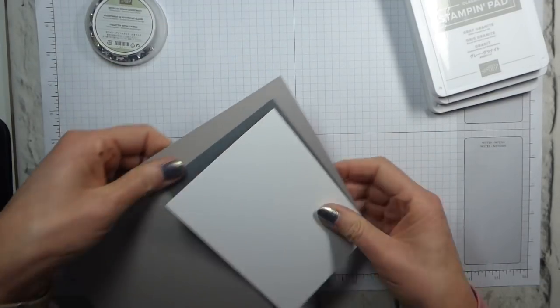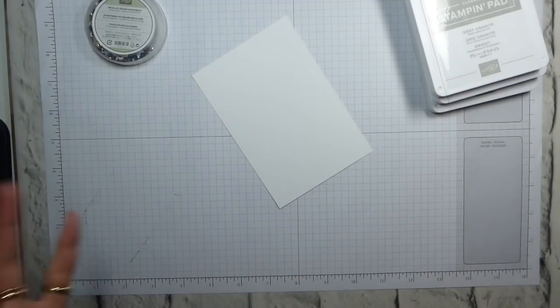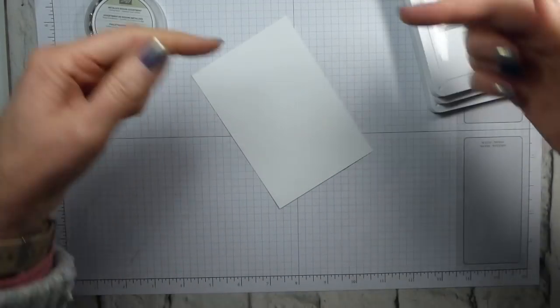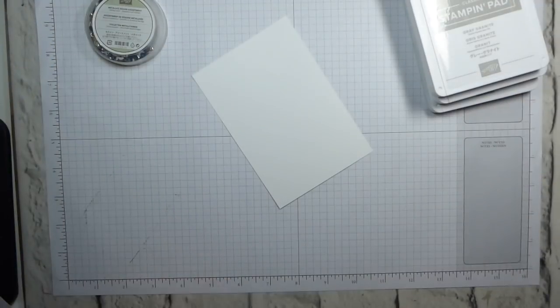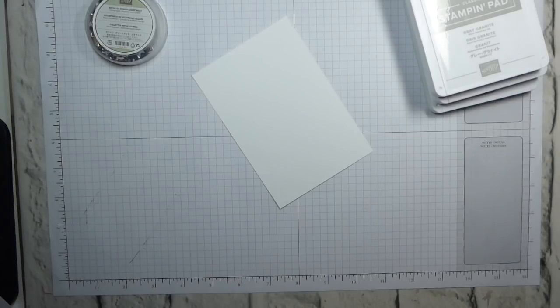First things first, my Whisper White. Don't worry about dimensions because they're all over on my blog. There's a link in the description bar below to the associated blog post and that's where you will find the dimensions.